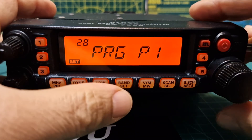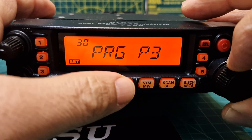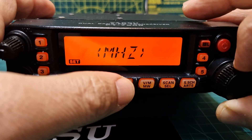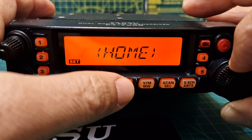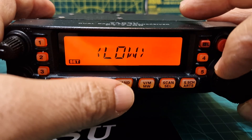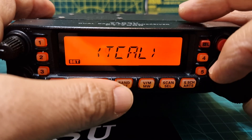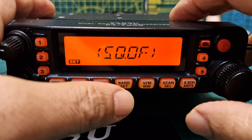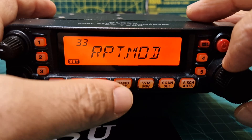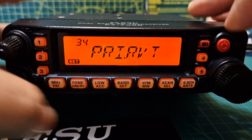Number twenty-eight is programming the microphone's P1 ACC button assignment — this is where you decide what the programmable buttons do. You've got P1, P2, P3, P4. Let's try P4 — press it and look, it's like a power/auto menu. You can choose what you want it to do: weather, priority channel, reverse, home, band, VM, tone, power, repeater shift, and weather. Four programmable buttons — that's a good feature.